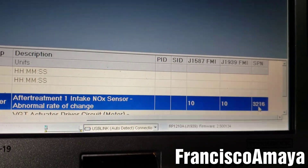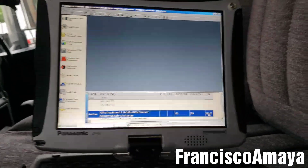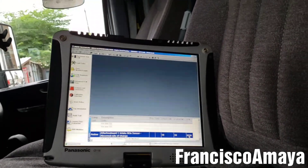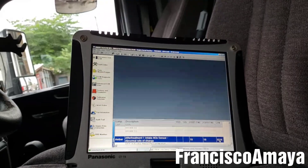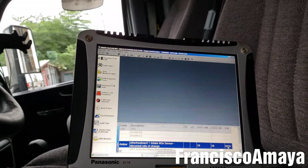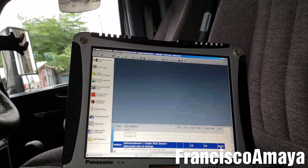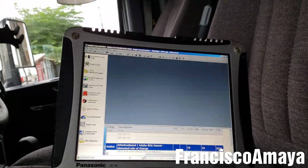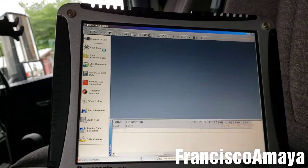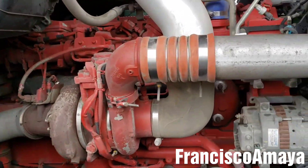This code actually relates to a bad NOx sensor. When this code appears, mostly the NOx sensor has to be replaced. In this case, I'm going to show you the process on how to replace the NOx sensor on a Cummins. I'll access the inlet NOx sensor, disconnect it, and proceed to the repair.